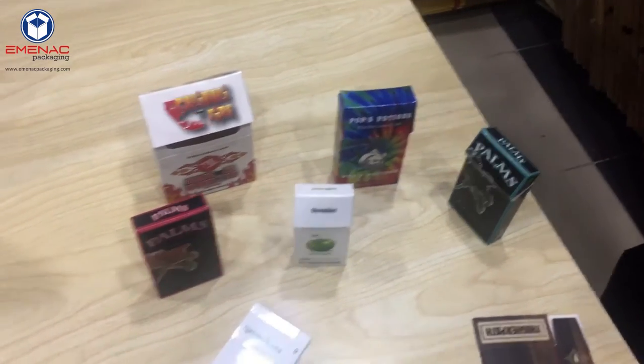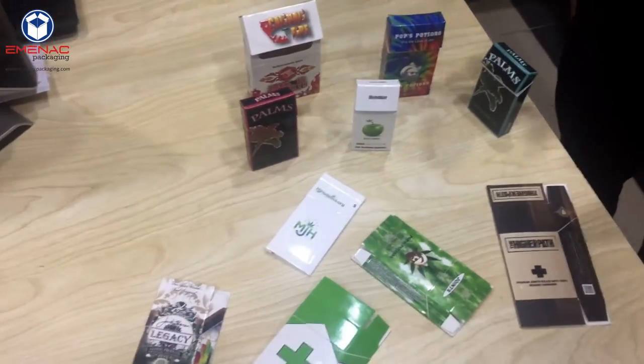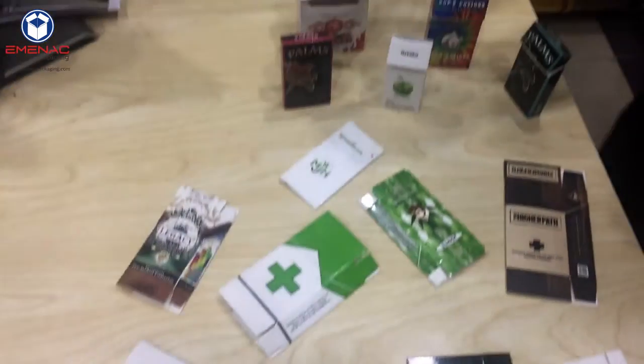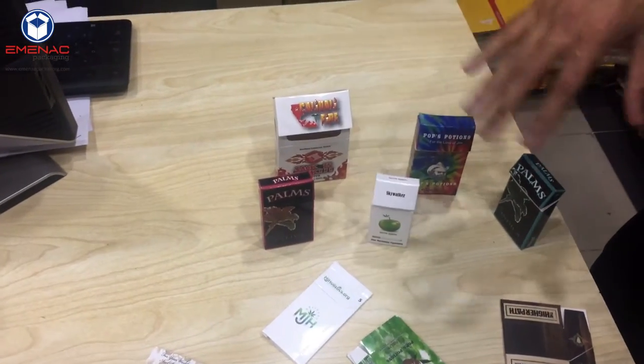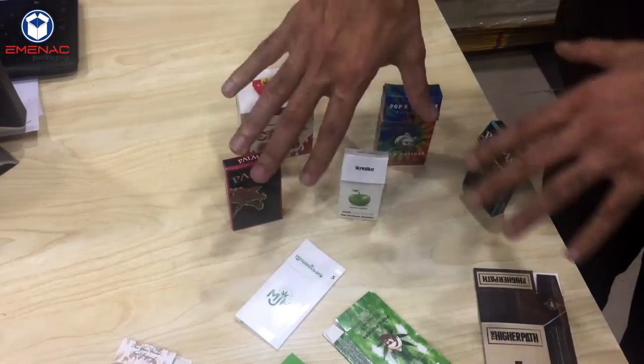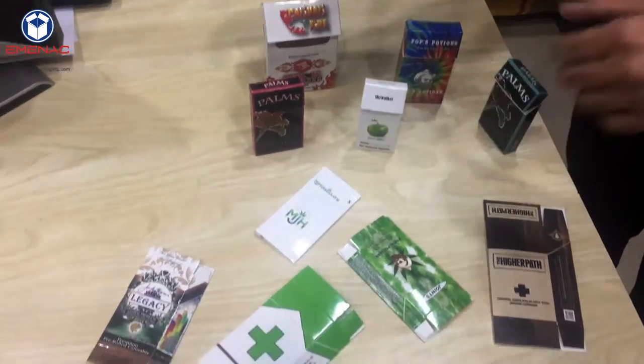Welcome to MNXPackaging.com. This video is specifically for the customers who frequently ask us about how to fold custom cigarette boxes. As you can see, we have already manufactured a few samples right in front of you for our customers.